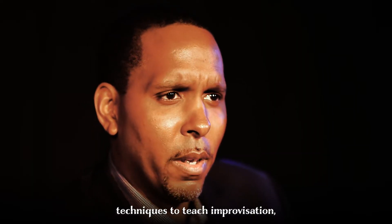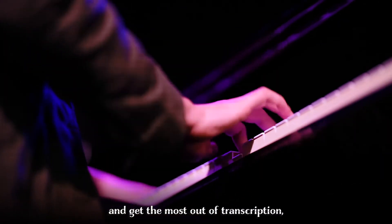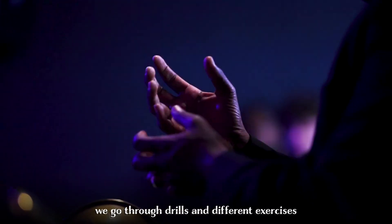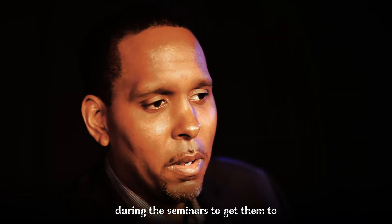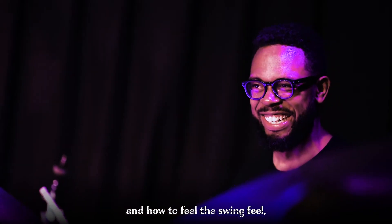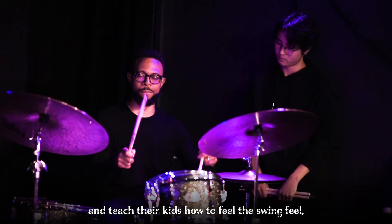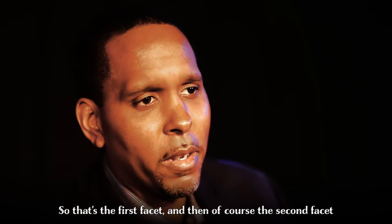Techniques to teach improvisation — teaching them how to transcribe solos and get the most out of transcriptions. We go through drills and different exercises with the teachers during the seminars to get them to value the importance of singing and how to feel the swing feel, and teach their kids how to feel the swing feel. So that's the first facet.